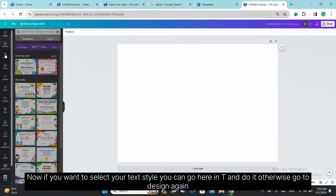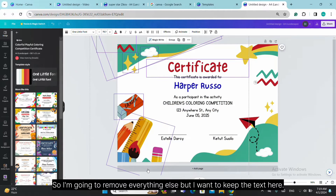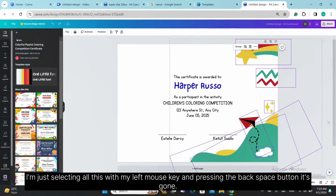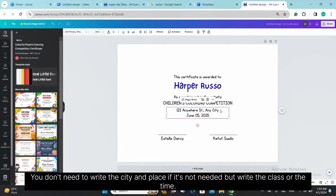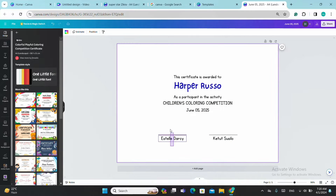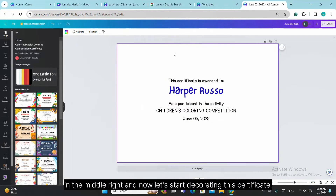If you want to select your text style, you can go to the T tab. Otherwise go to Design and select a text — maybe this one. I'm going to remove everything else but keep the text. I'm selecting all with my left mouse key and pressing backspace — it's gone. Now the wording is here: 'The certificate is awarded to Harper.' You can change the name, the competition or class, and the time it was awarded. You can also write your name, principal name, or academy name. I'm removing some of these and keeping just the middle section.